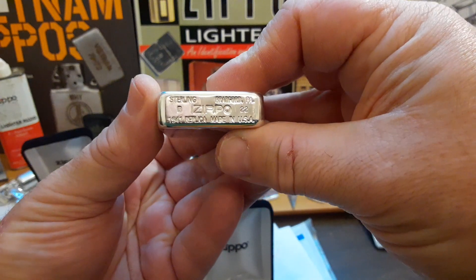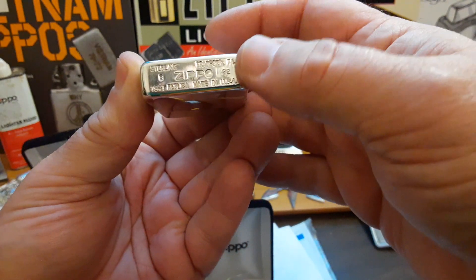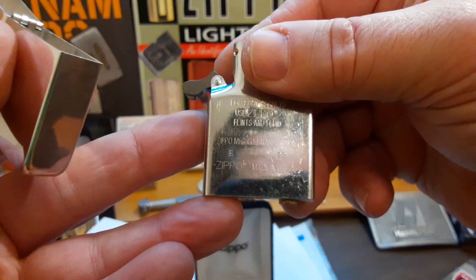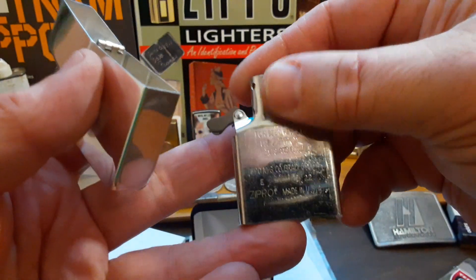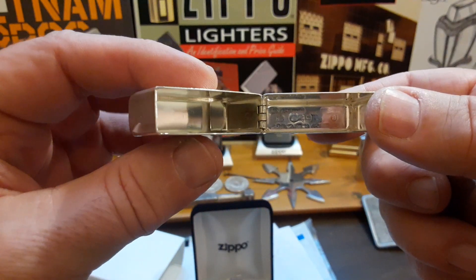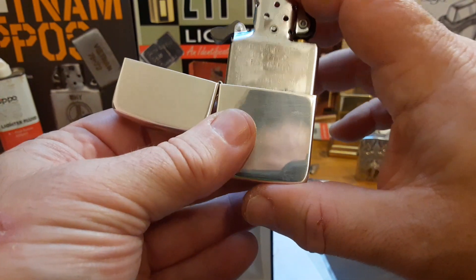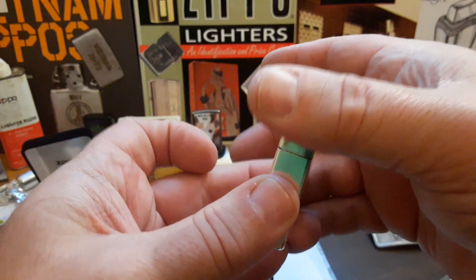It is a February 2022 production. It does say '1941 replica' instead of the actual patent number, which doesn't bother me at all. Nice hinge. Uses an E22, which is a May 2022 insert. You can tell it doesn't have the bump on there so it doesn't push out the sterling silver. But it is a beautiful case — four barrel hinge, like all of the replicas. Sterling silver. 14-hole chimney. Makes a nice click.